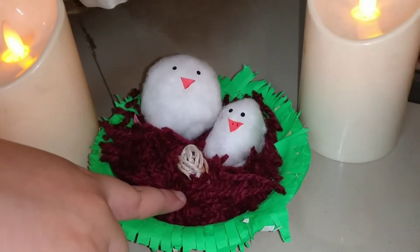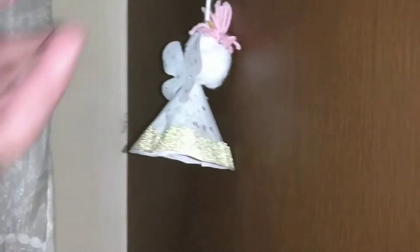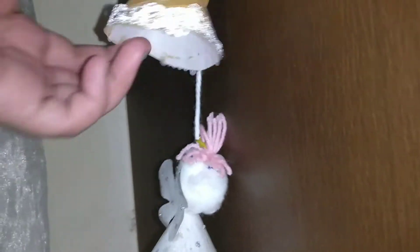Hi guys, it's Andy and today's video on fairy tales is crafty. I'm going to be teaching how to make these cute little bangles and I'm going to decorate them. Let me introduce my other videos — I have some upcoming videos and some already uploaded, including my cute little angel friends. So let's get started!